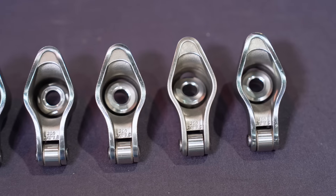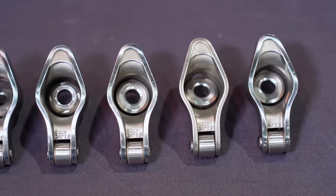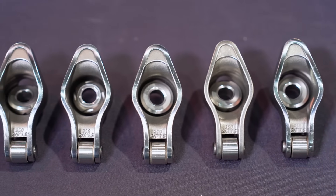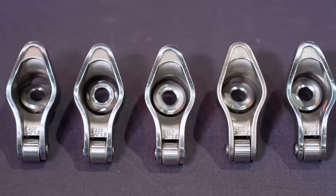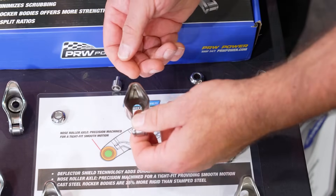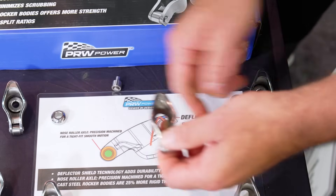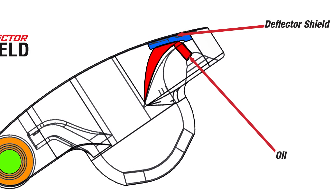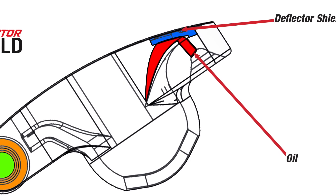What we've done is redesigned the oiling system in this rocker arm to ensure that you're getting adequate oil within the rocker arm as you're driving throughout all RPM spans. A standard rocker arm — the push rod will come up from the bottom, as you see here. The oil will come out and over the top.